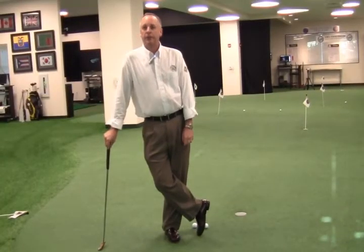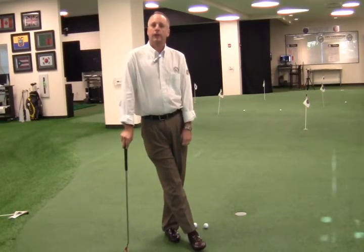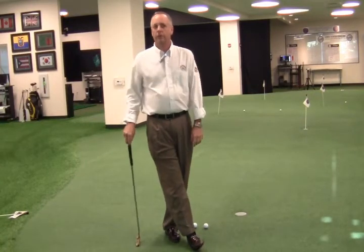Hi, my name is Brian Hughes, PGA Master Professional and Program Director here at Keiser University College of Golf. Today's golf tip is going to be on lag putting, or long putting — whatever phrase you want to use.